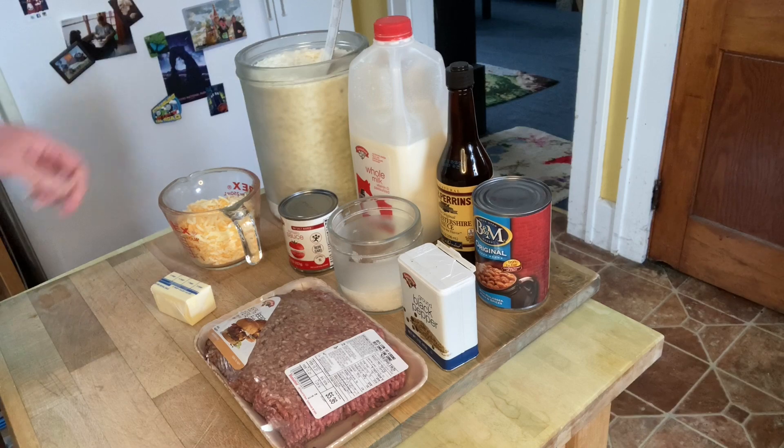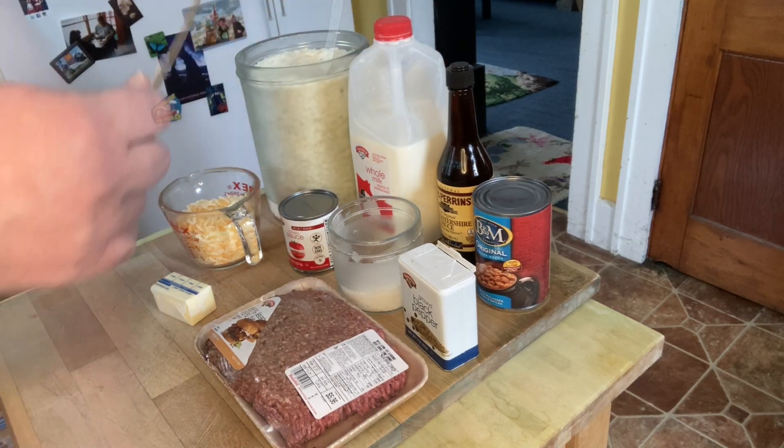Here's a cooking hack for you all: when you're storing dry goods, cut off the top of the box for the instructions on how to make it and put it in the container with the dry goods.